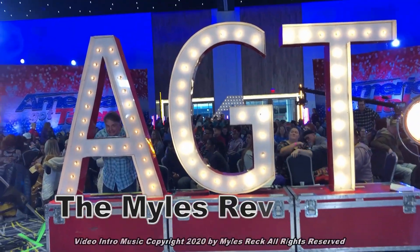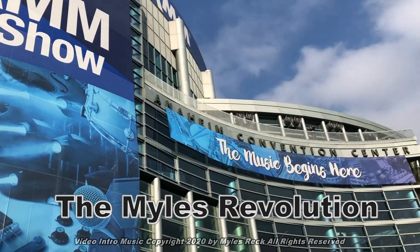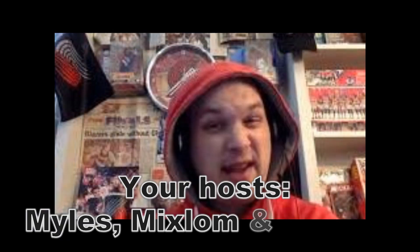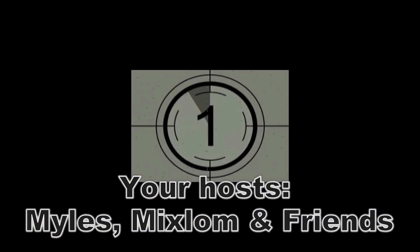When you don't know what to do, come to our channel on YouTube — we'll show you how to do it. I'm Miles with the Miles Revolution, and I actually have a Dixon drum stool that I use on my keyboard because it was the right height.